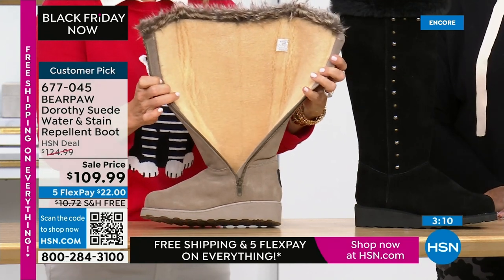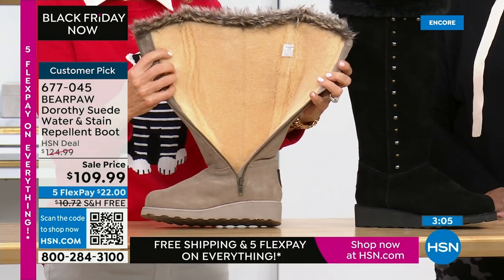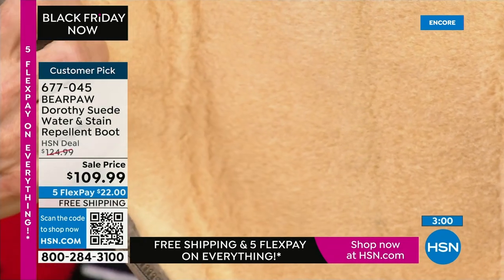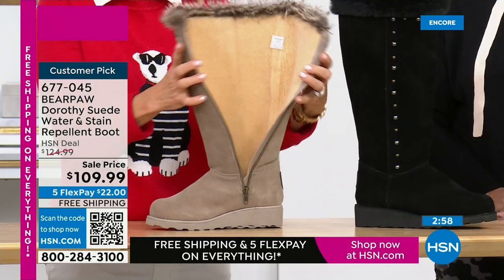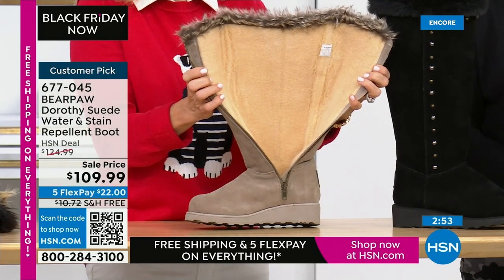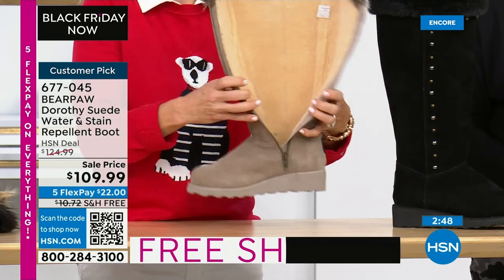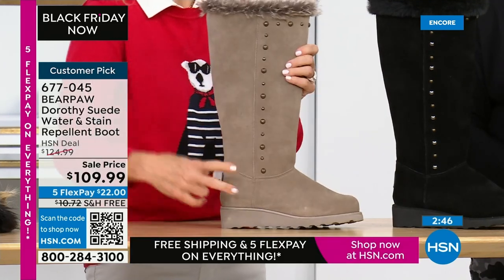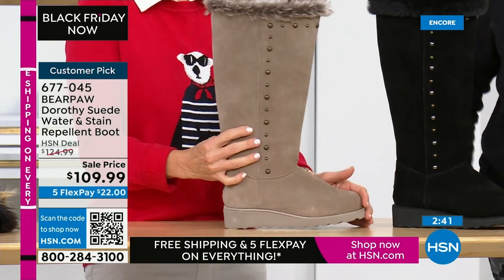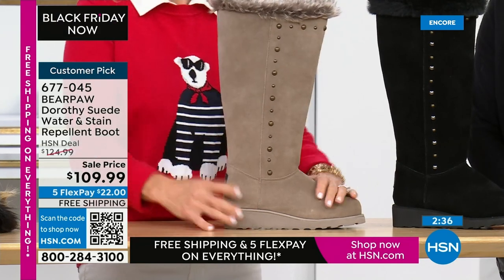Look at the zipper — it has a placket to protect your tights and leg. Very similar to the Sky in that the lining has been sheared a little bit, so it's slightly thinner. You still have that warmth against the skin — the same wonderful wool blend that feels so soft and cuddly — but not as thick, so it will enable you to tuck your denim or leggings in. You're standing on that sheepskin footbed. This is also the first wedge we've seen — about one and a half inches — lightweight because it's air infused. And it has Bear Coating.